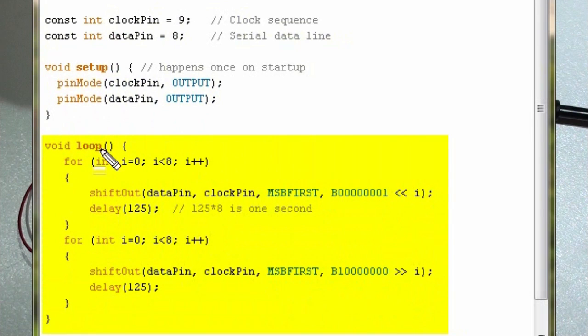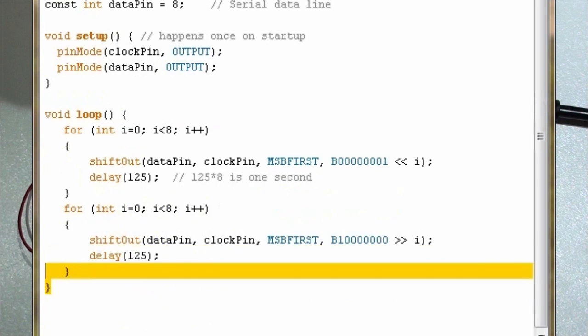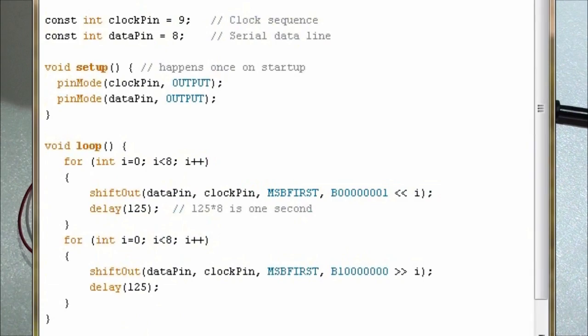The loop function iterates as fast as possible. The first for loop runs 8 iterations and we shift out a value to the pins to get the sequence. We choose our data pin and clock pin, send the most significant bit first, and use binary value 0b00000001 shifted left by i each iteration. So it goes 1, 2, 4, 8, 16 and so on, with a 125 millisecond delay each loop giving 1 second total. The second for loop does the same but shifts right, moving the LED in the opposite direction.